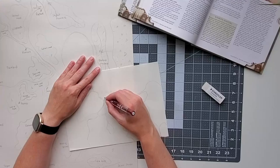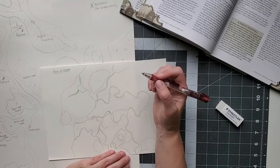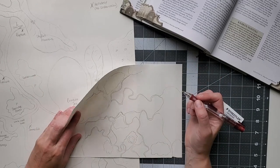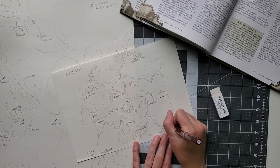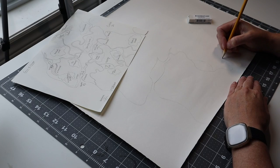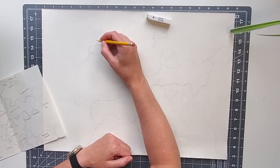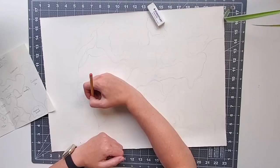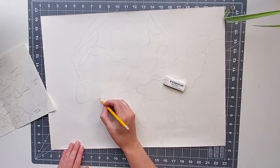I would recommend creating a sketch ahead of time so you know what your map is going to look like. I pulled out an old DnD book and looked at some maps in there, and decided to base mine off a map I had created for a previous book I was writing. World creation is one of my hobbies. Once you're satisfied with your sketch, you can transfer that image to the larger piece of paper, so you don't ruin it by erasing things 50 million times.